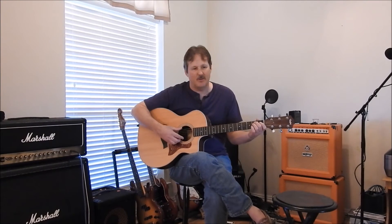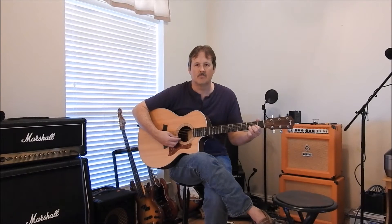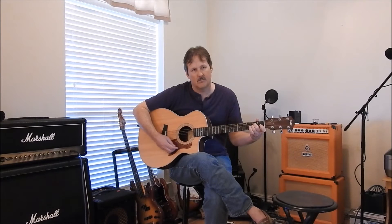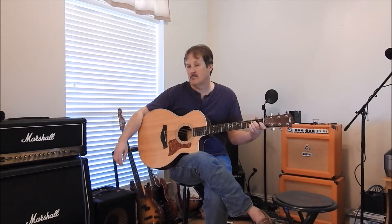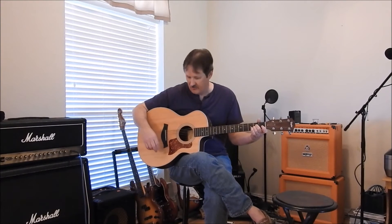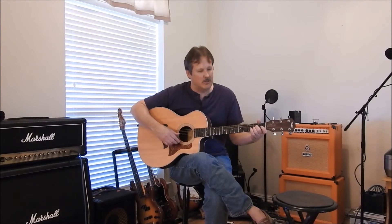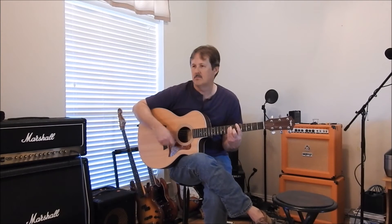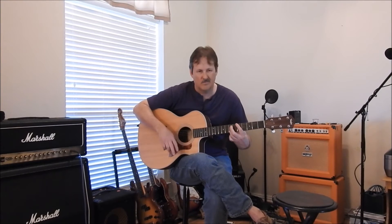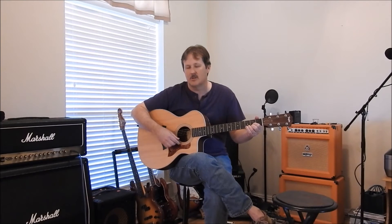Now we'll try the Taylor with some open chords to get a feel for what it sounds like. I like this one too — it's got a nice bright tone, just like you'd expect from a Taylor. Sustain is maybe not quite as much as the Gibson, but pretty good. Acoustics aren't really for bar chords, so let's try a song with some open chording.